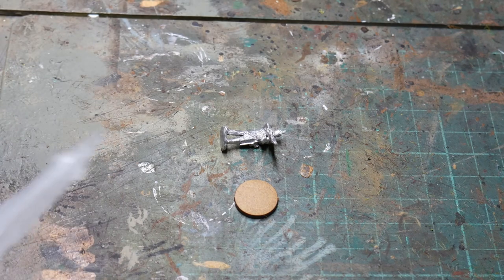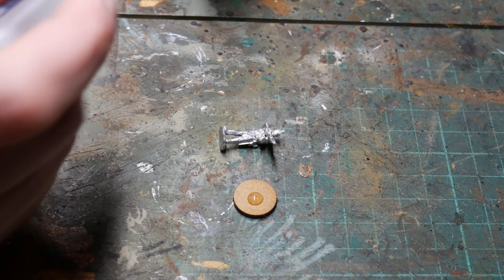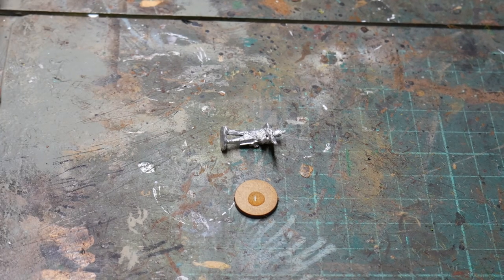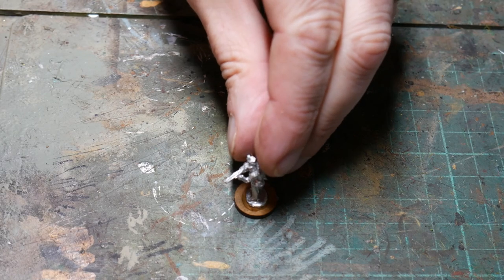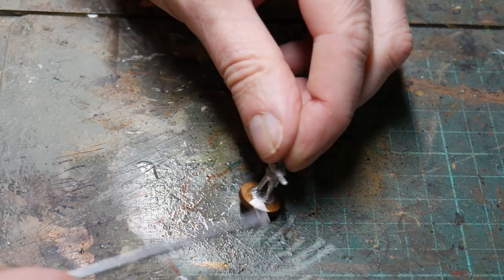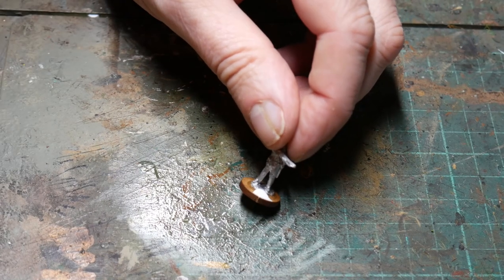After preparing the figure and cleaning off any excess flash and moulding materials, I then super glue them onto an MDF base. These are 15mm in diameter, which I think is a good size for the size of the figure. I sped up the drying time here by using a CA accelerator sprayed onto the base, and the next step was to prepare the base using polyfiller.